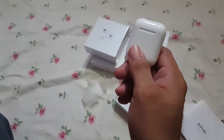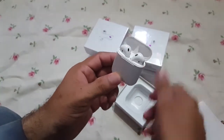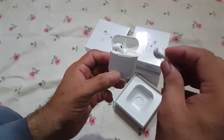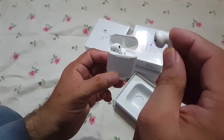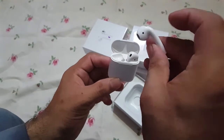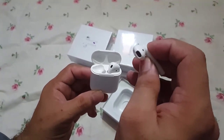I will tell you how to reset it. First of all, you will open the AirPod. You will open the sensor and press it for just 5 to 10 seconds. You will press it, then open the other piece and press it for 5 to 10 seconds.